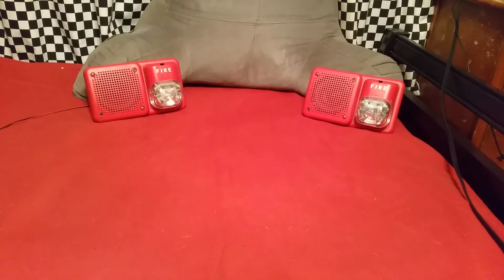All right. Now we'll go to some tones. First up, we'll start with the Notifier-style slow whoop. And then the Notifier temporal whoop. Sorry about the air conditioner kicking in — it's really hot outside right now.